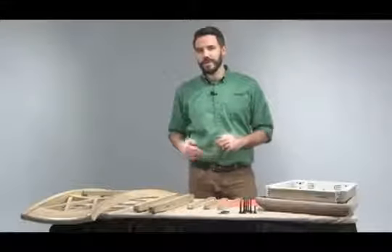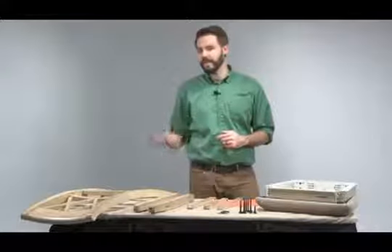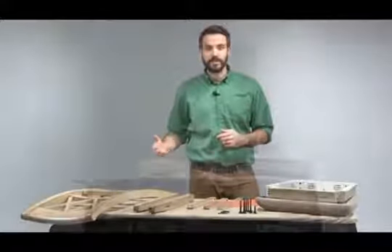Hello, I'm Luke with Ashley Furniture. This is the video of a typical Ashley Furniture barstool with stretchers.